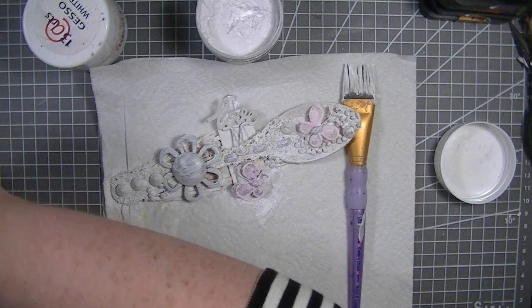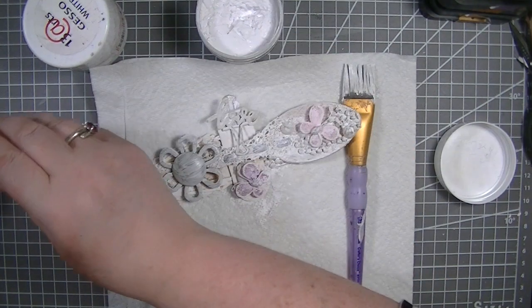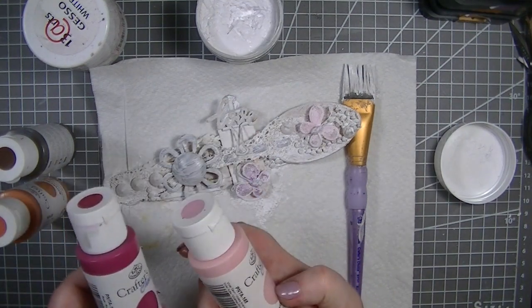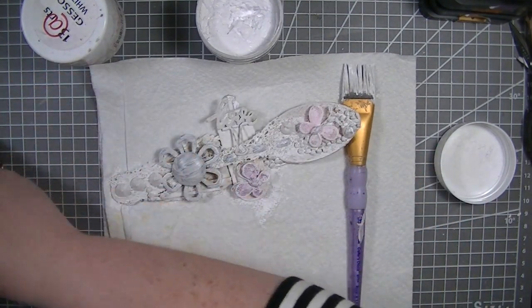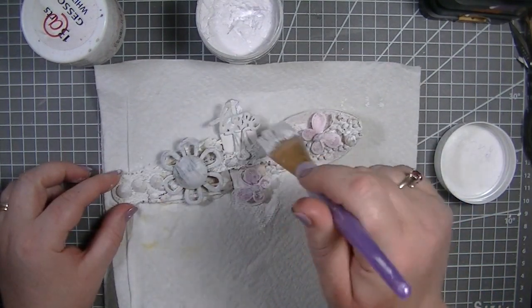I've got a few colors out. I have this raw umber and also terracotta, and then a couple of pinks — I'm not sure if I'll use them yet, so I've got rose and violet dawn, and also some black so we can add in some shading. Those are the colors I've gone through my stash and chosen.